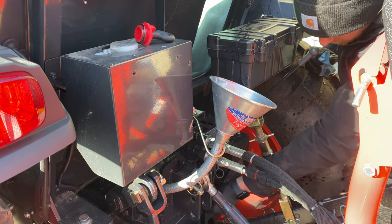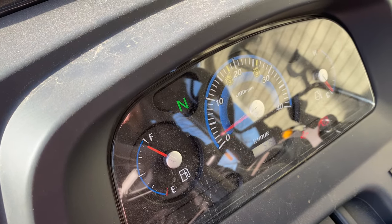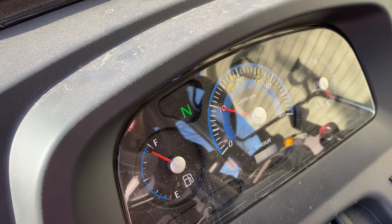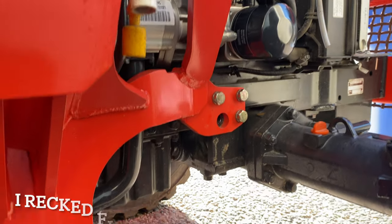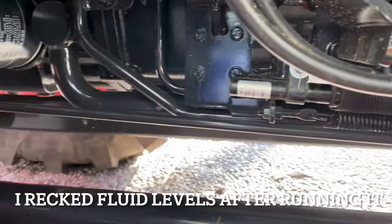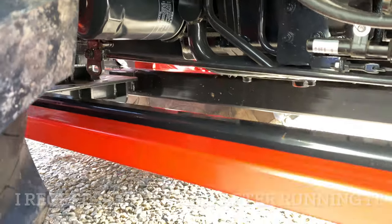We are in range. I always forget to put it in neutral. No leaks anywhere. The ignition filter is good. So let's drive it a little bit.